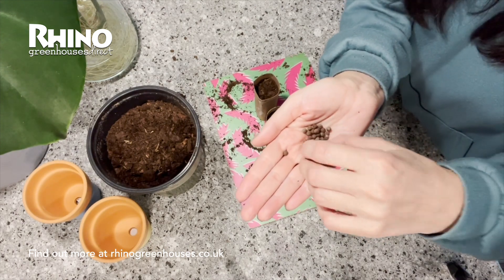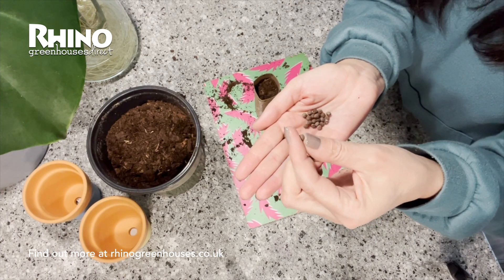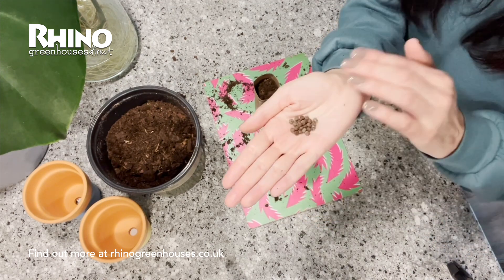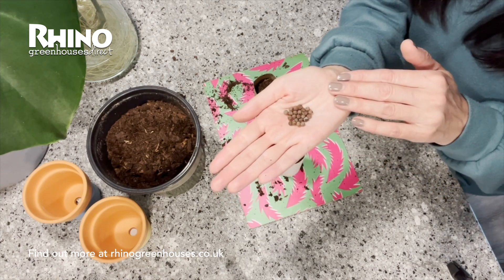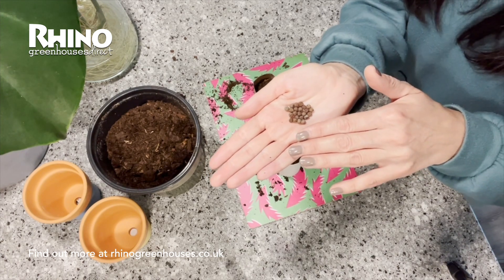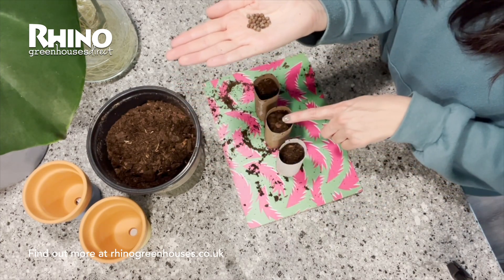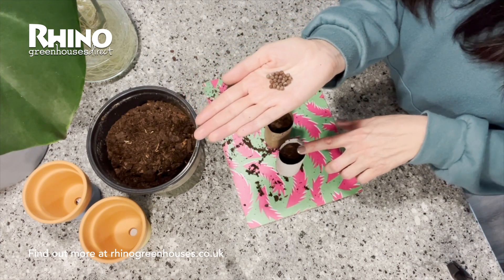They have this lovely smooth round feel and shell to the seed. Some people will actually nick the side of the seed, which is meant to help them germinate, and some people will soak them overnight in water in a small container. I've tried all of those methods over the years and I can honestly say that I haven't found improved germination from doing anything other than just popping them into your modules or cardboard rolls and making sure that the compost is kept moist.